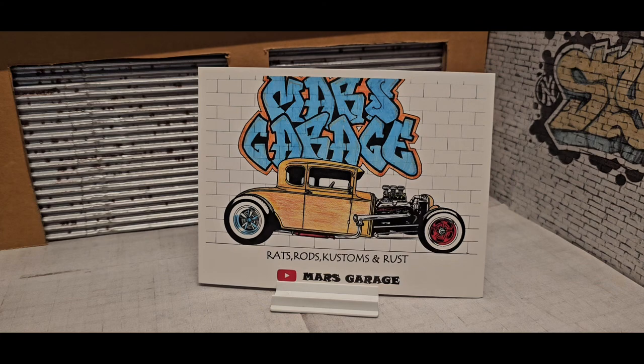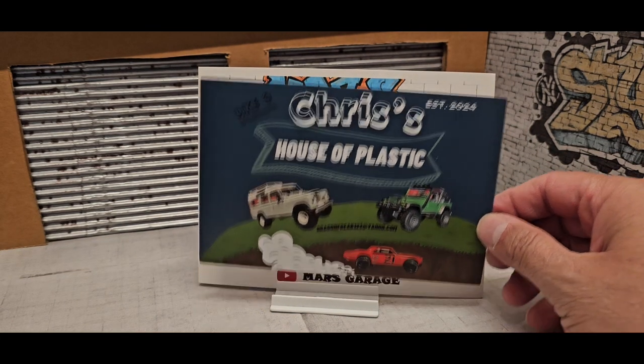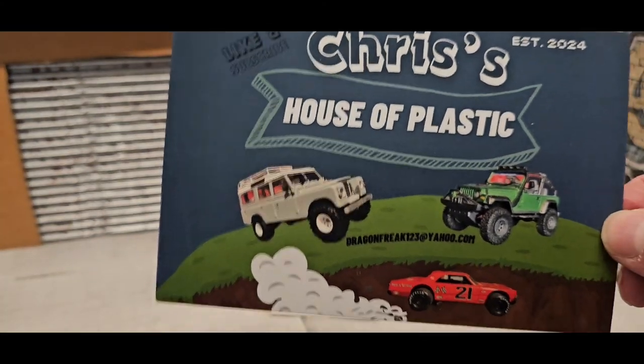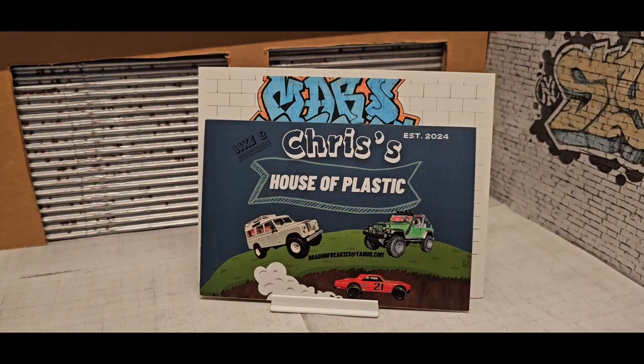For the month of September I got Chris's shop card — Chris's House of Plastic. If you guys want to head over and look at his builds, he's got some pretty neat builds. I'm gonna leave the link to his channel down below so you guys can go check him out.